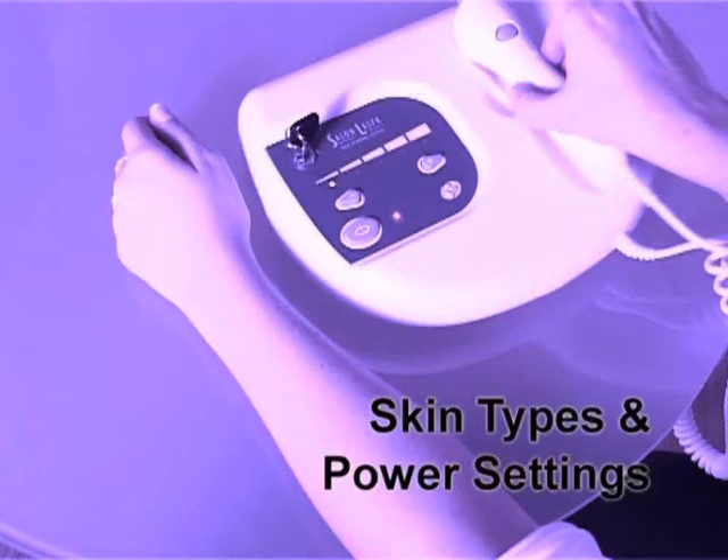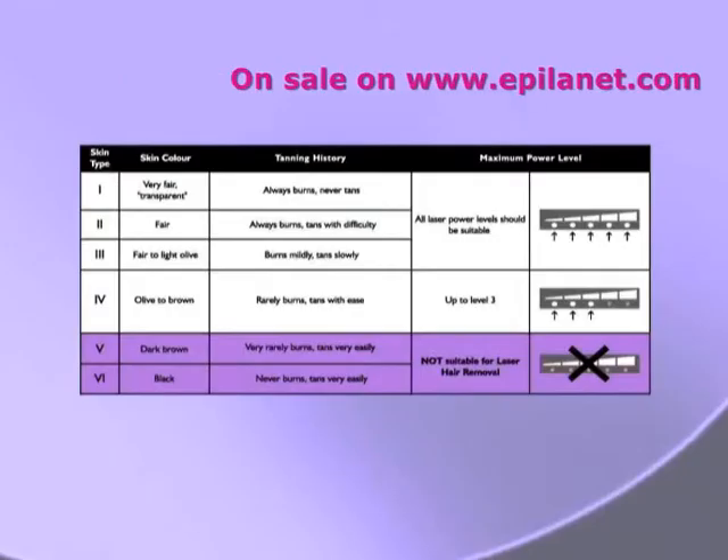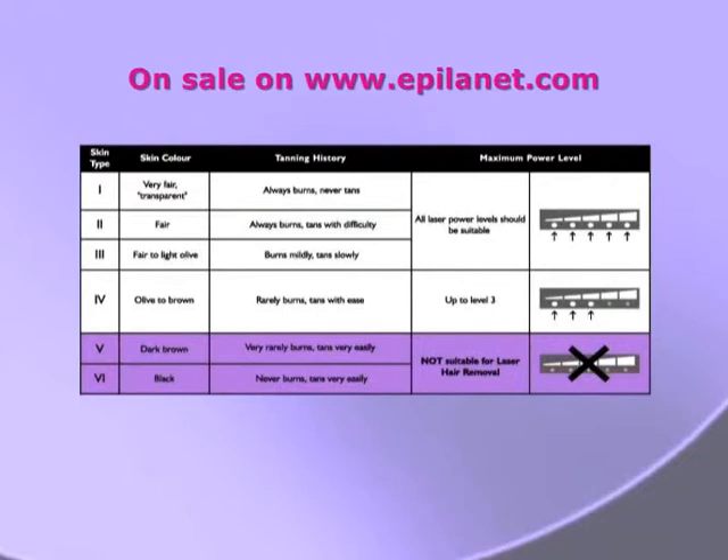Skin types and power settings: skin types are classified by the Fitzpatrick skin photo types. The salon laser enables treatment of relatively dark skin as well as fair skin types.